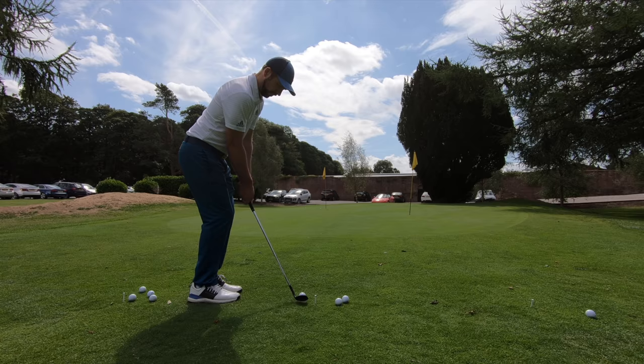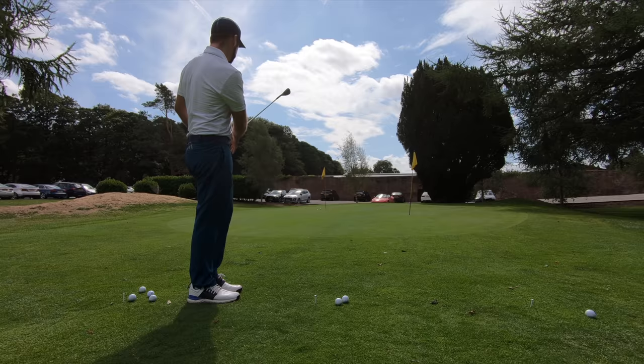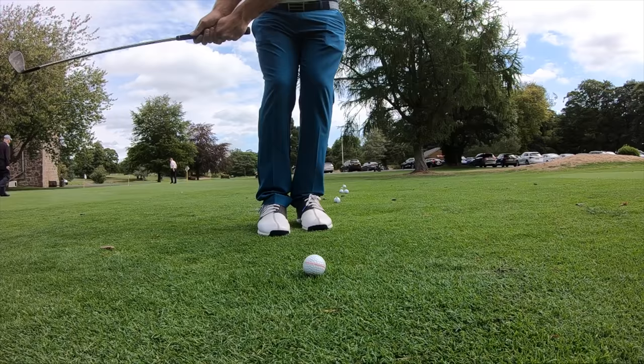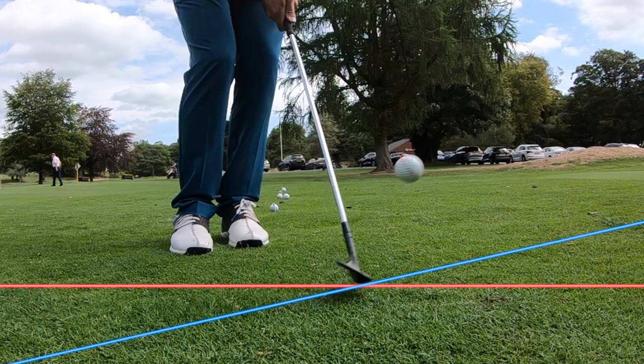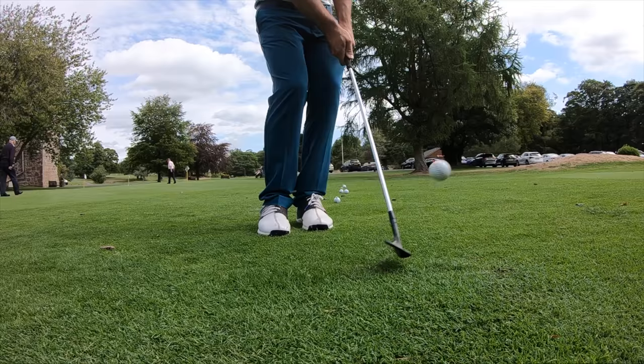Just to talk you through that technique a little bit more before you embark on this practice session — it's always worthwhile to have a refresher of your technique. When I use the bounce on my wedges, I'm trying to slide the club underneath the ball, getting the sole to interact with the turf more. If you don't know what the bounce on a wedge is, it is the difference between the leading edge and the bottom of the sole. The more bounce you have, the bigger that difference will be.